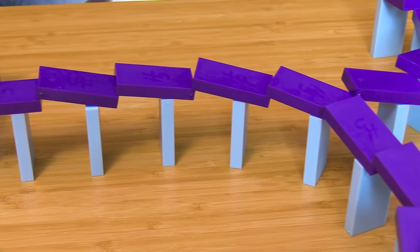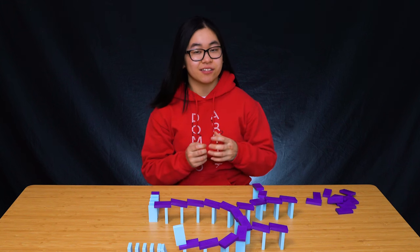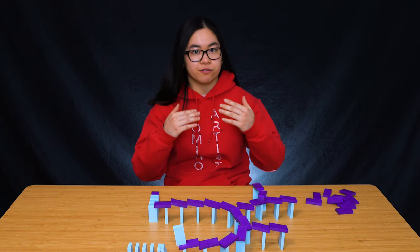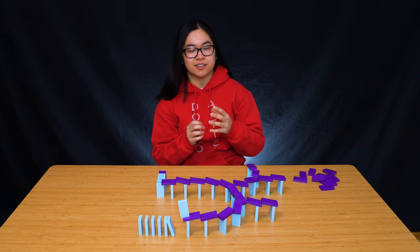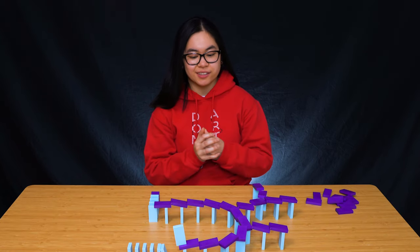And now we just need the starting line. And there we go — we have the rooftop trick! This trick can be kind of risky depending on the types of dominoes that you use or even the floor surface, so just be aware that on slippery surfaces it might be more difficult to actually build.